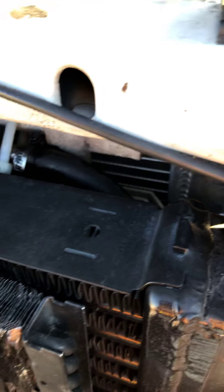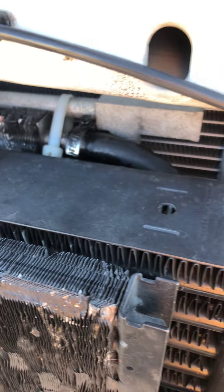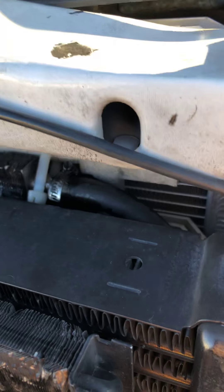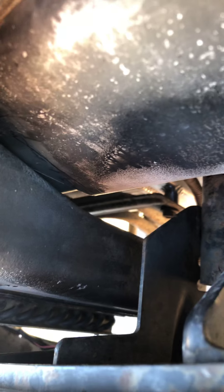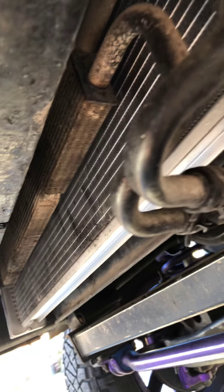Behind the intercooler you're going to have your transmission cooler — that has two bolts on the top and then it just slides in on the bottom on the radiator. Then there's a power steering cooler all the way down there. That also just has two bolts on each side holding it, and then that comes off.